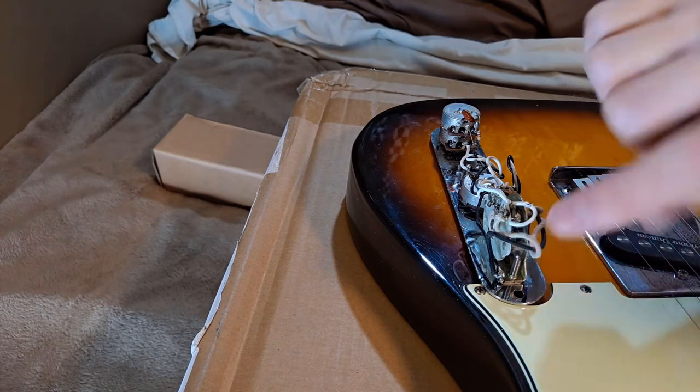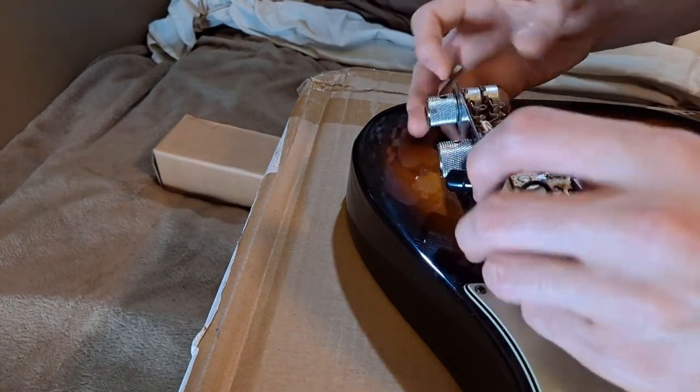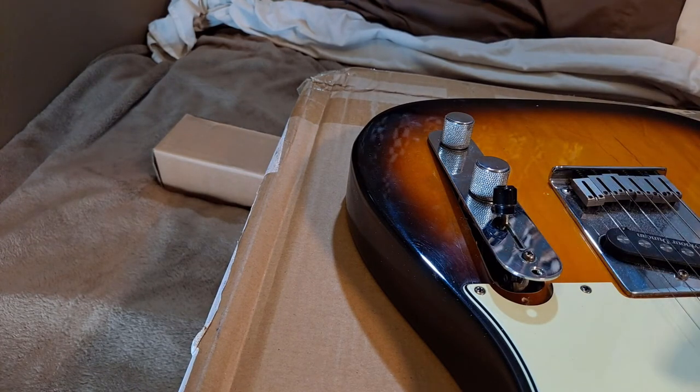So I took a piece of electrical tape, covered one side, covered the other side, turned it back upside down, put it inside the guitar, and voila — the problem went away. The guitar got louder all of a sudden and the string buzzing thing was not as apparent, if at all.